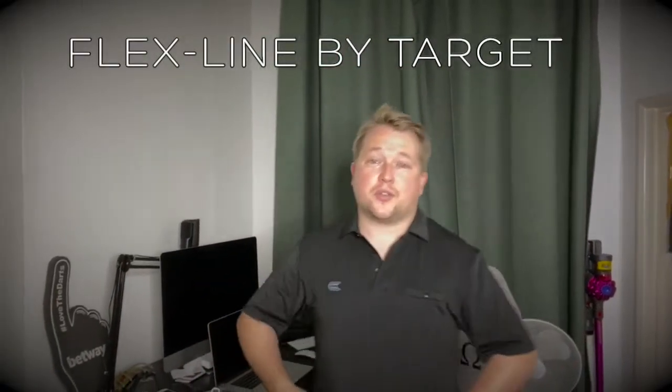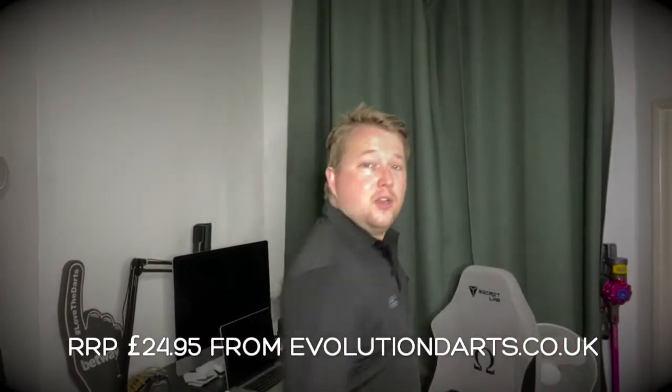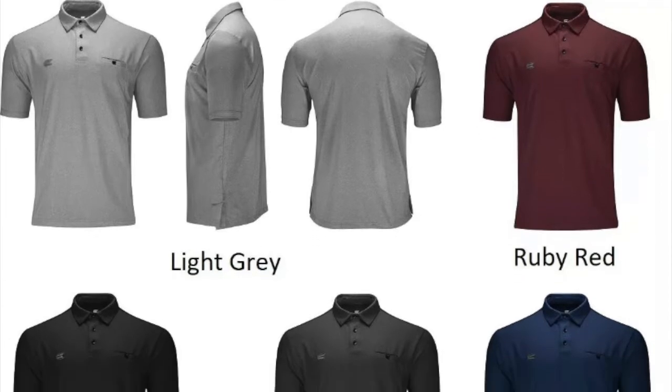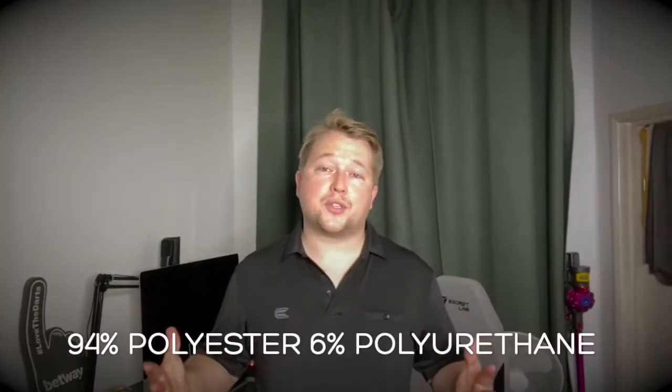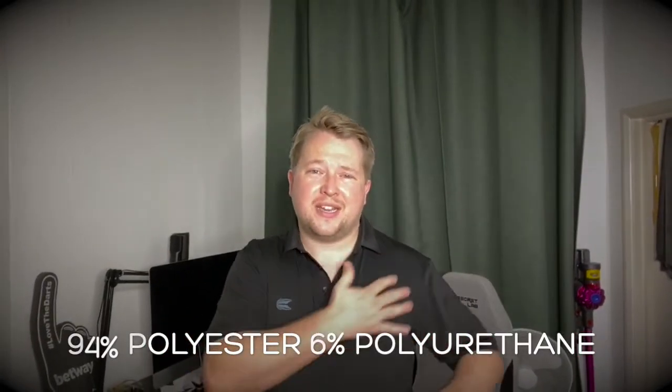Here we go. I've chosen to go with the black — it's a nice, simple, clear look to the shirt. The material is much better than previous versions. I'll put all the stats for what it's made of on screen. When I first saw the black compared to the other colours, it did seem a little more wrinkled out of the packet, but those have fallen off as I've hung it up.